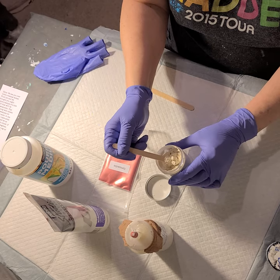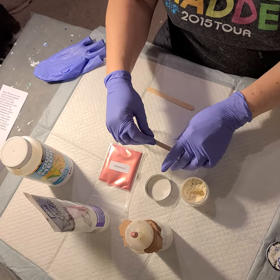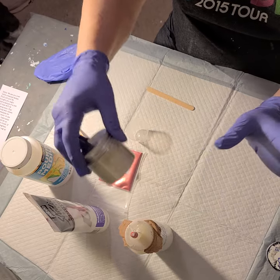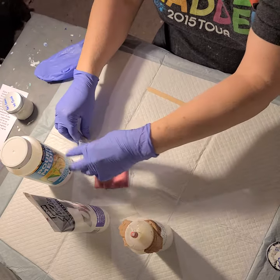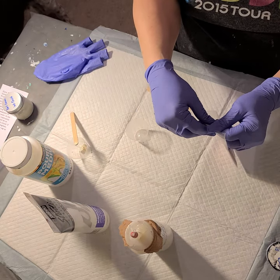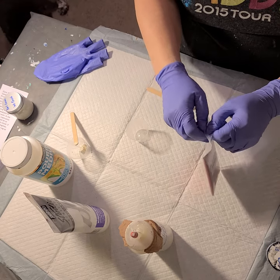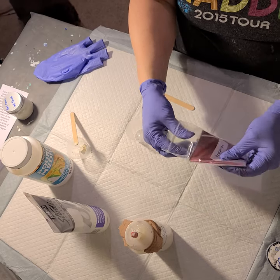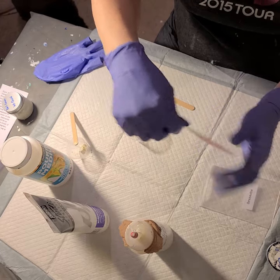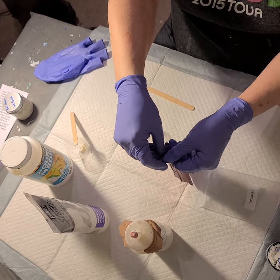I'm just gonna grab like a little heap here and put the lid right back on so powder doesn't go everywhere. And I will do the same with my Grenache. I'm so excited for my Grenache — I can't even get it open. Look at this, you guys — a nice, truly rich red. Oh my goodness.